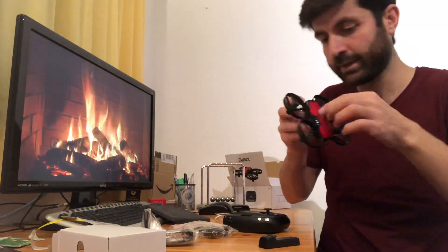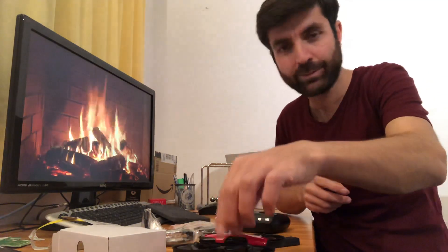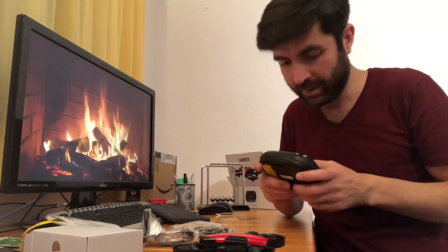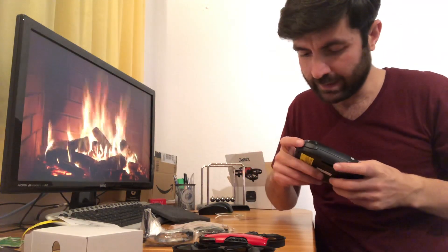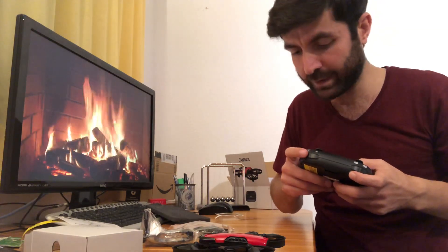We can now turn the drone on — keep it on a flat place. On the controller you can see there's one button for video, one for taking photos, and the right stick controls the drone going up and down.